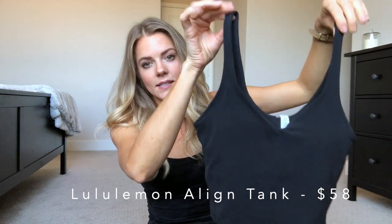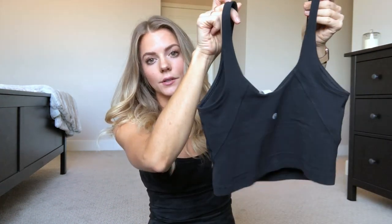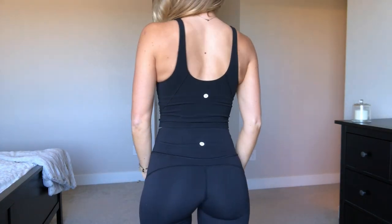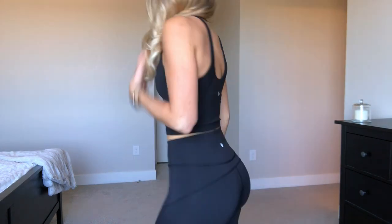The last sports bra — well, technically more of a tank top — is my current favorite from Lululemon. It's the Align Tank Top. It is so popular right now that it sells out really quickly, so it can be hard to get your hands on. It has really pretty seam detailing on the back and side, a built-in bra, and removable padding. It dips down in the front so it's supportive but also makes your chest look nice. I love this one from Lululemon, but it's $58, which for a sports bra slash crop top is really pricey.